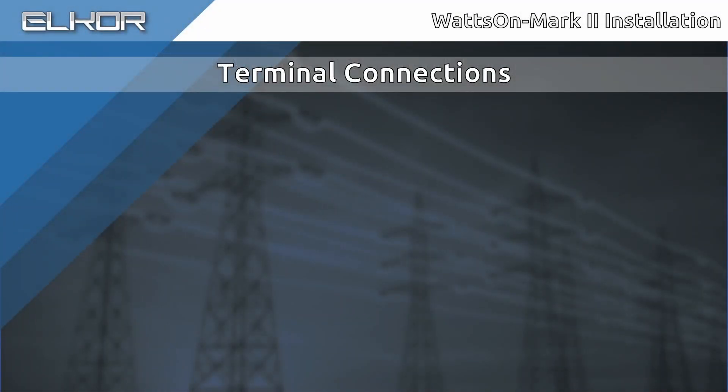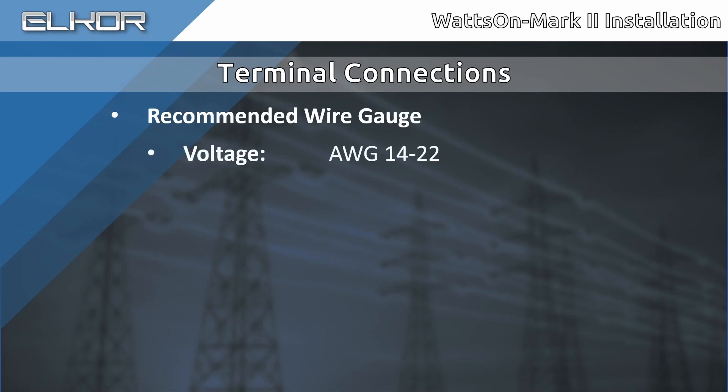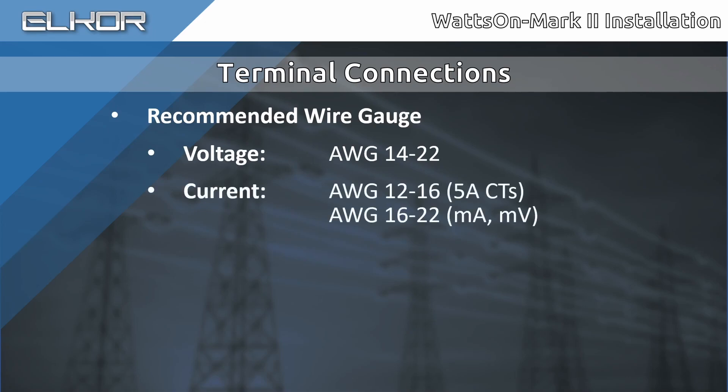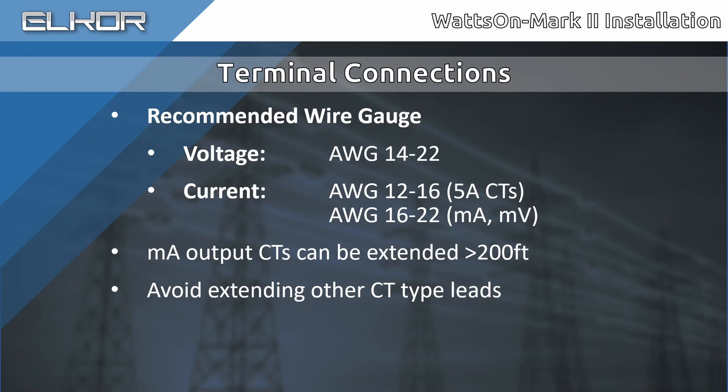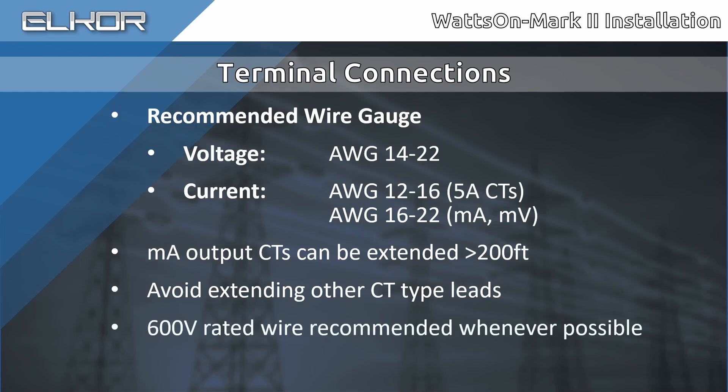The recommended wire gauge is as follows. For voltage terminals, AWG 14-22. For current terminals, AWG 12-16 for 5-amp CTs or AWG 16-22 for milliamp or millivolt CTs. Note, milliamp CTs may have their leads extended at least 200 feet or more depending on the gauge of the wiring used. Check out our support site for more information. Avoid extending leads on 5-amp, millivolt, and Rogowski coil CTs without proper consultation. Ensure that the proper voltage rating is used for all wiring. 600-volt rated wiring is recommended whenever possible.